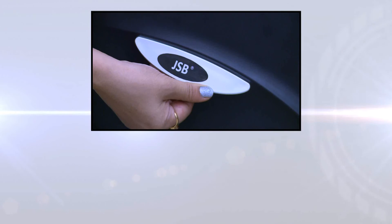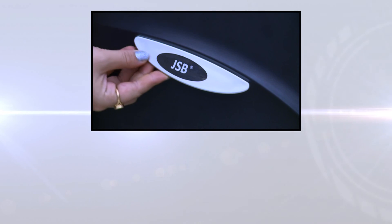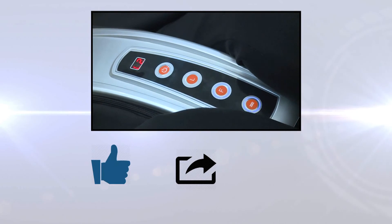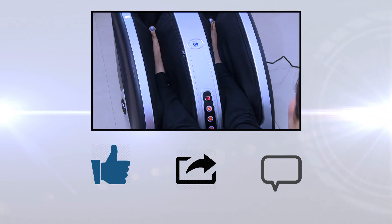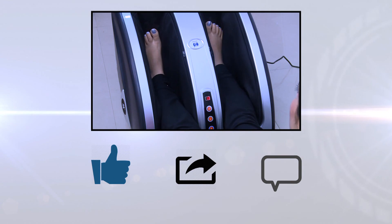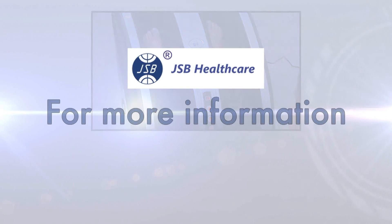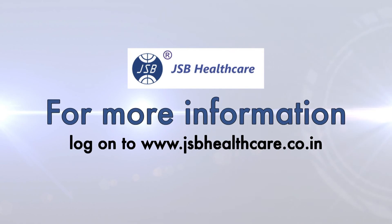I hope you enjoyed the video. Please share this video with your friends and click the like button, or send us your comments or suggestions about this product. We will be more than happy to assist you. For more information, log on to www.jsbhealthcare.co.in.